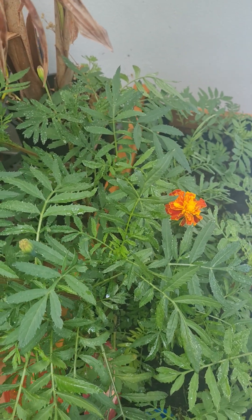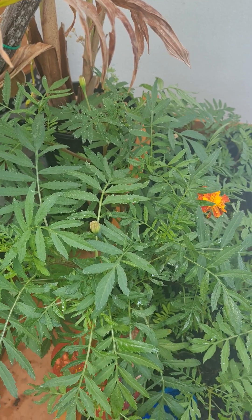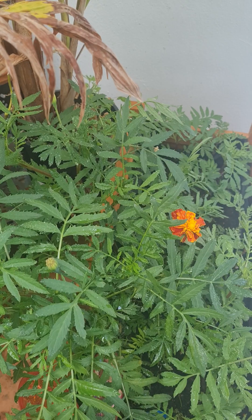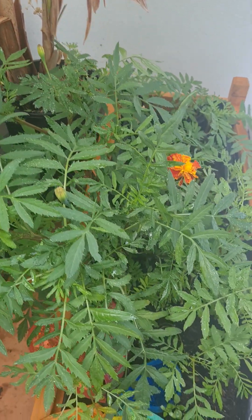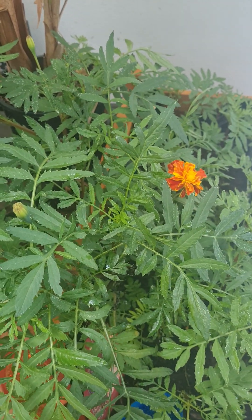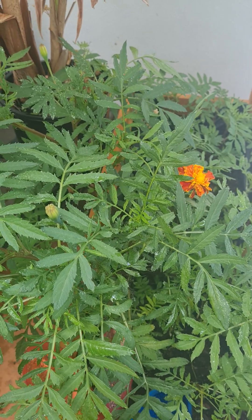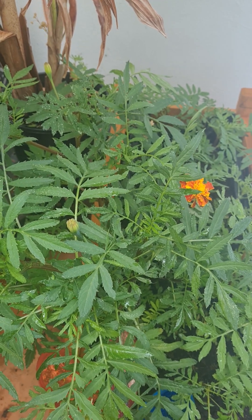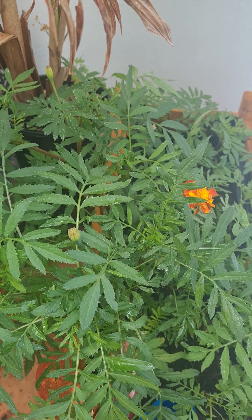Remember to water it regularly — it does like well-drained soil. Put it down in the comments if you found this helpful. This is one of the best plants I love to grow and carry with me. The easiest thing is I just carry a flower, let it dry up, and once it's completely dried — as I showed you — all you have to do is put it into the soil, water it, and wait. That's it — enjoy!